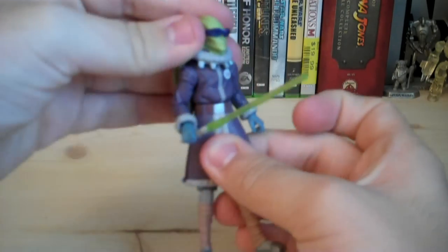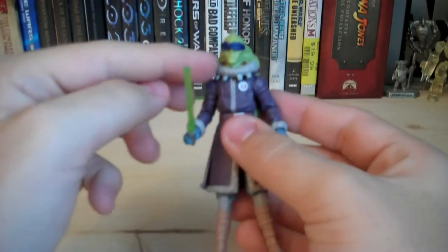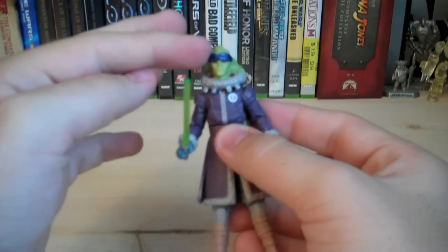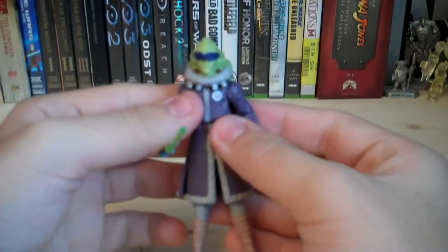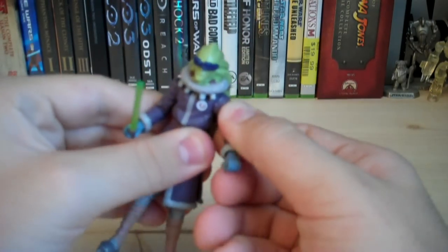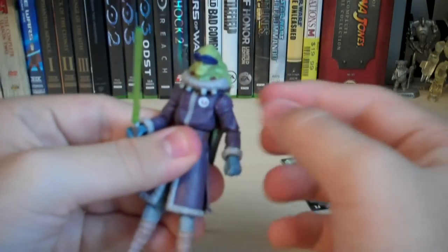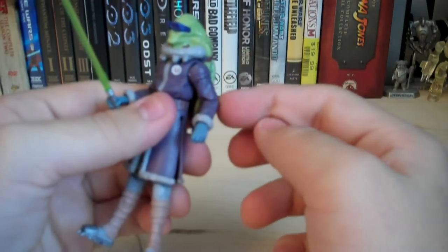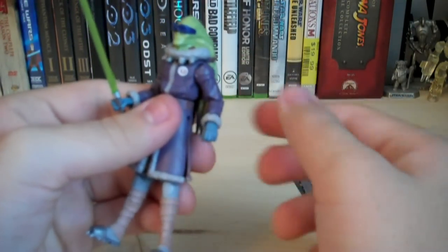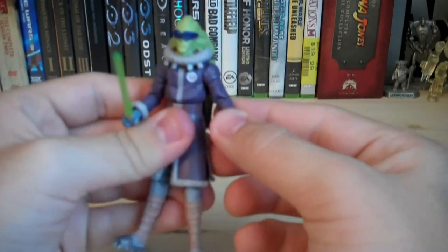For articulation: he has a ball-jointed head, but it's very limited because the little hoodie is sculpted onto the head — that's a bit disappointing. He also has ball-hinged shoulders, but those are also really limited because of the bulky sculpted clothing around the shoulders, so they can't be moved much at all.